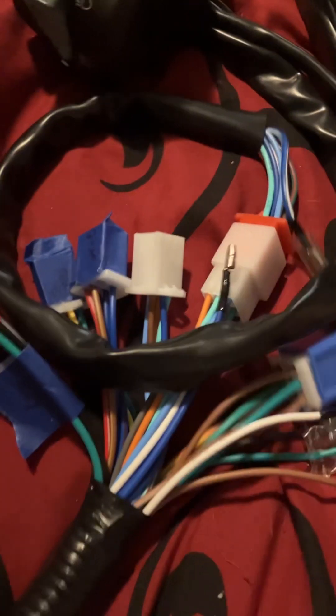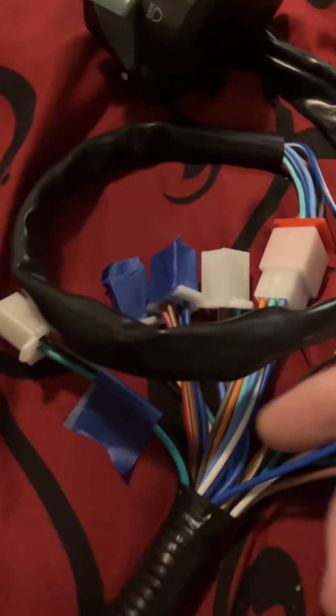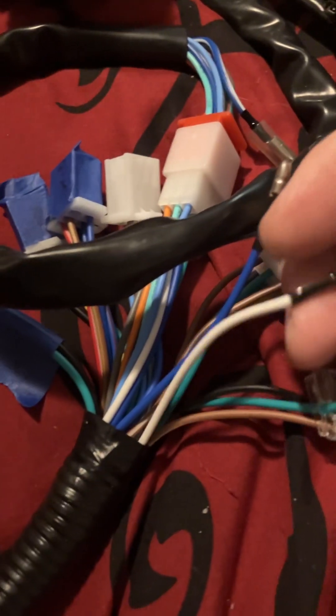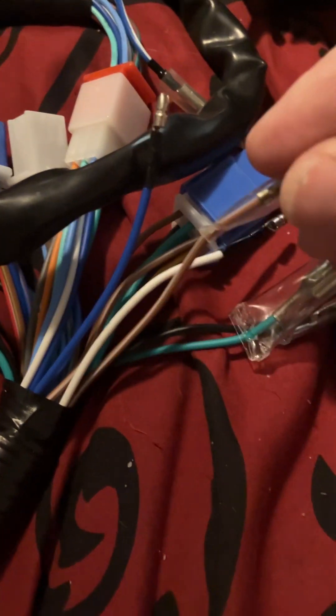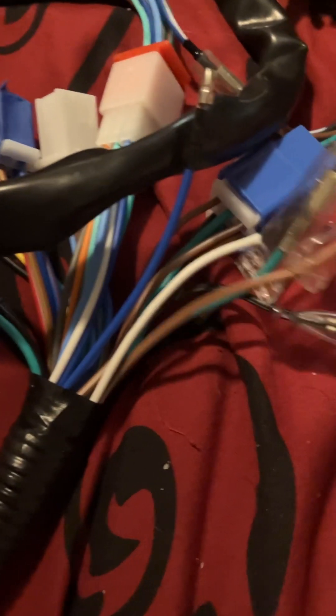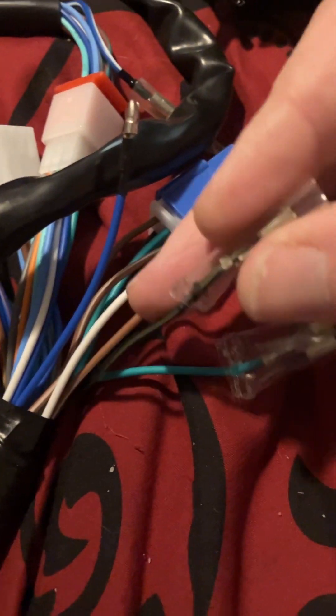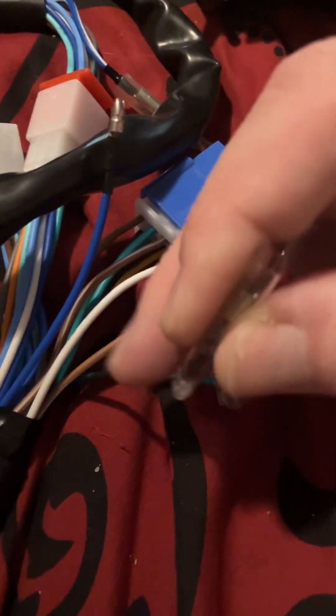That'll plug right into my current setup. On this particular harness you've got loose wires: a blue — obviously headlight — white which is also headlight, a double ground for all those grounds, brown for your running light, and a black wire with white stripe which I'd consider an accessory wire. I may or may not hook something up to that, but at least it's there.